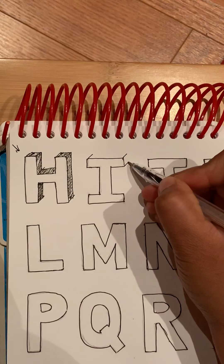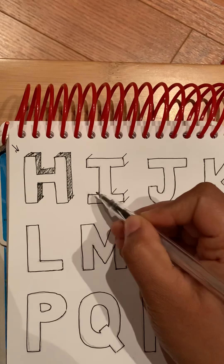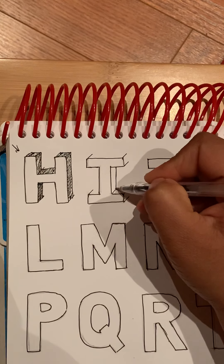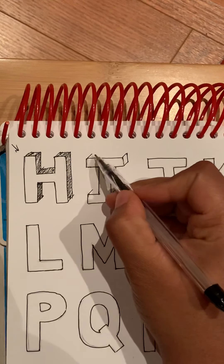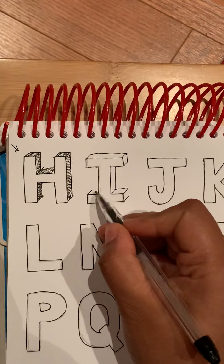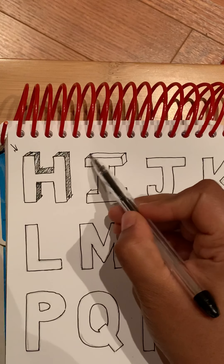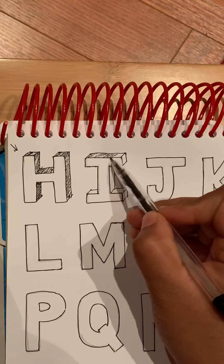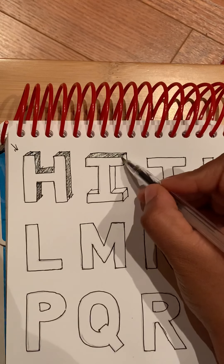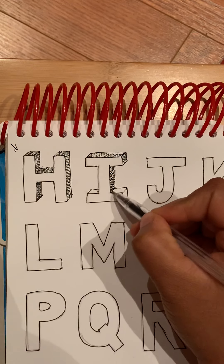These are all pretty much similar. Like I said before in the other video, the ones with straight lines are simple. Only the ones with curves — like maybe P or R — are a little trickier, but those are also not too difficult.